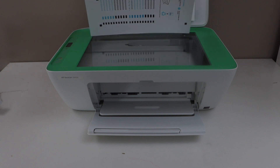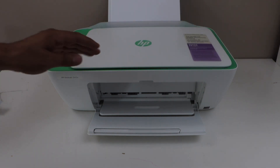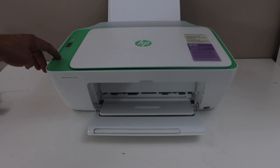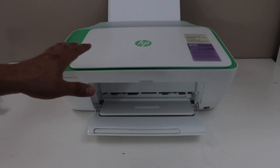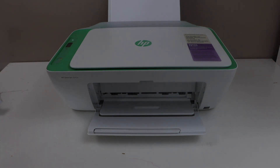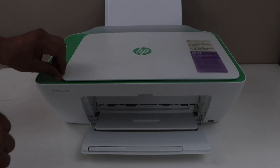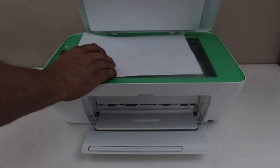Place this alignment page here on this corner. Click any one color button or black button and it will start the scanning of the alignment page. Scanning is done. Now we can discard this paper.